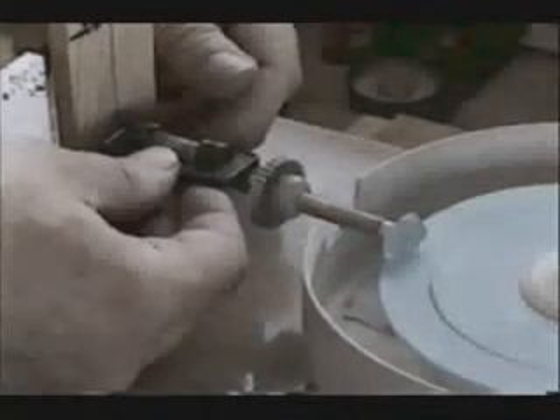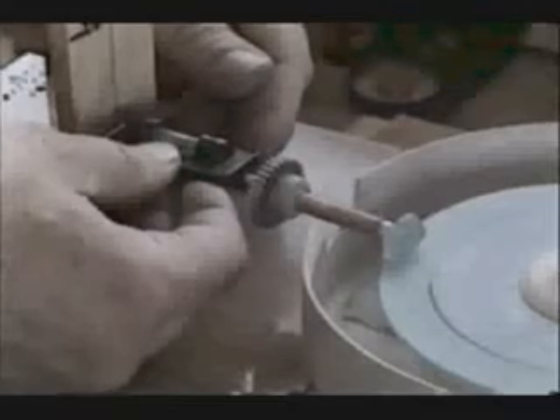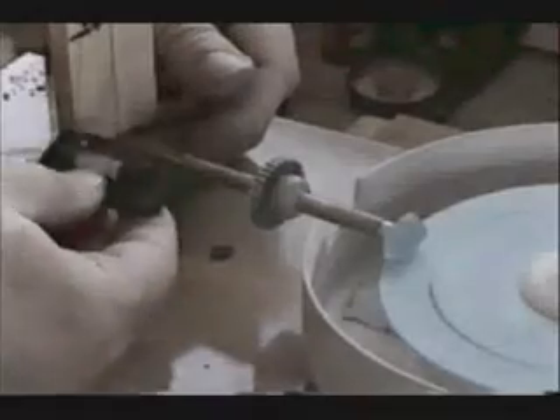Is the peg absolutely horizontal when the tail prongs are in the 90-degree slot and the stone's girdle touches the lap? The best way to assure this condition is to buy a small bubble level and lay it atop the quill while holding the ladder in the horizontal position. You'll know in a hurry if the jam is set to the right height for the stone.